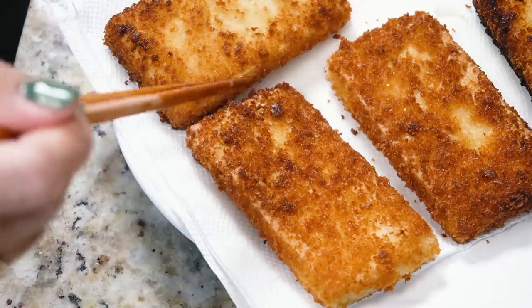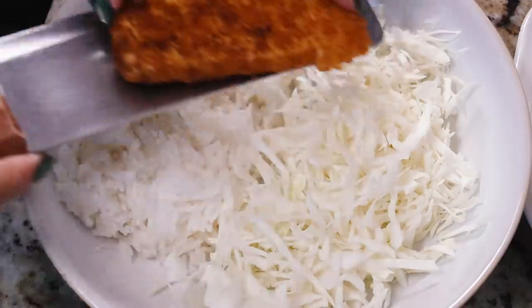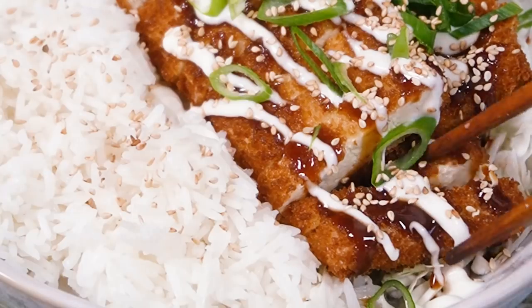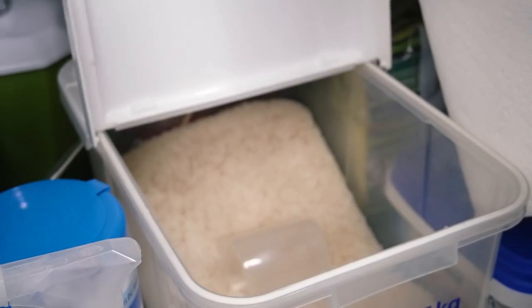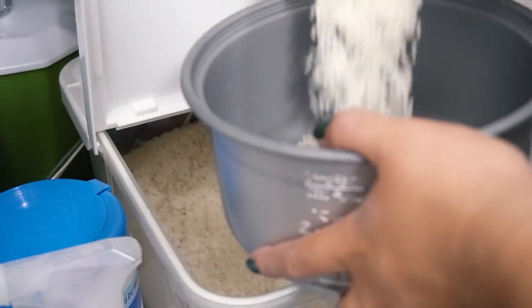Hello everyone, my name is Lisa and I'm the Viet Vegan because I'm Viet and I'm vegan. Today we're making a classic Japanese dish which is katsu, and I'm using tofu. You can do the Mary's Test Kitchen double freeze method for an extra chickeny tofu situation, but I didn't do that — and honestly this is probably Eddie's latest favorite way that I've been preparing tofu.